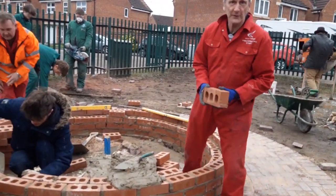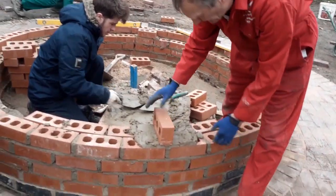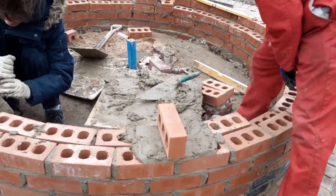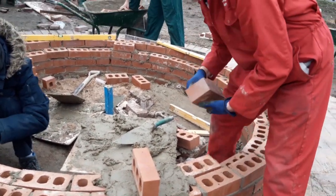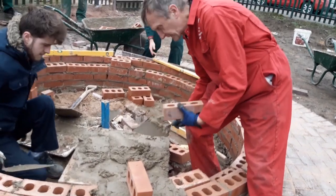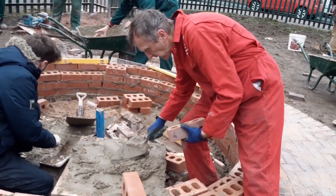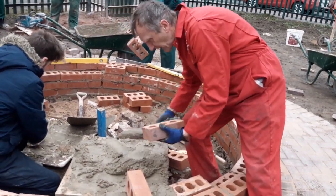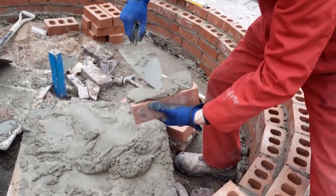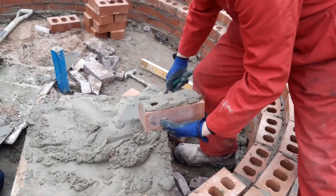We're going to do a brick on edge, so I'm just going to pop that first one in place. It's in better condition so we'll use that one. To butter the ends, there are a couple of ways you can do it — you can get a little bit of mortar like that and put it on the whole thing, then fan it out a little bit.